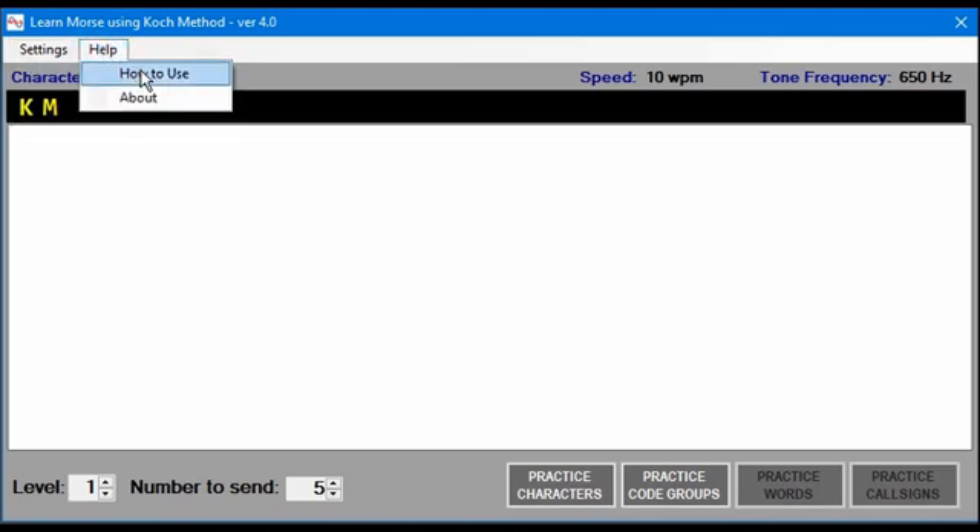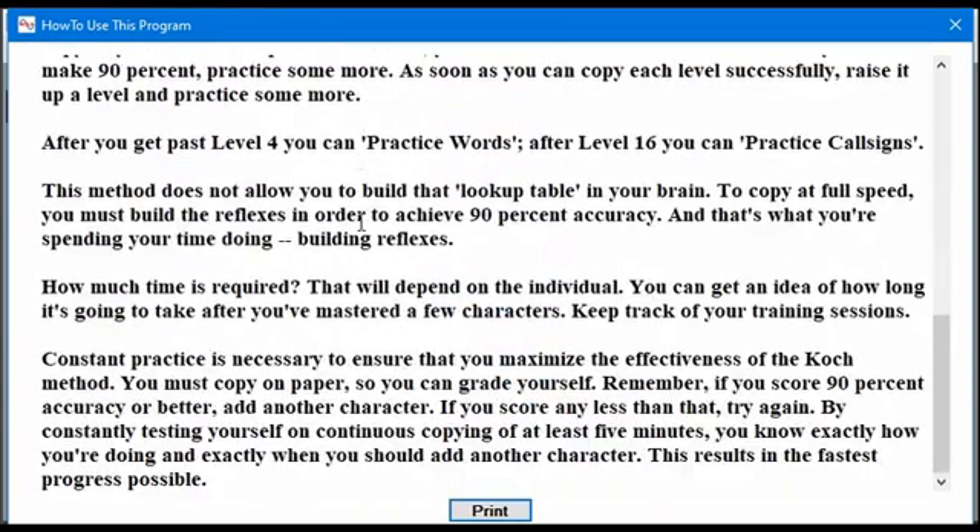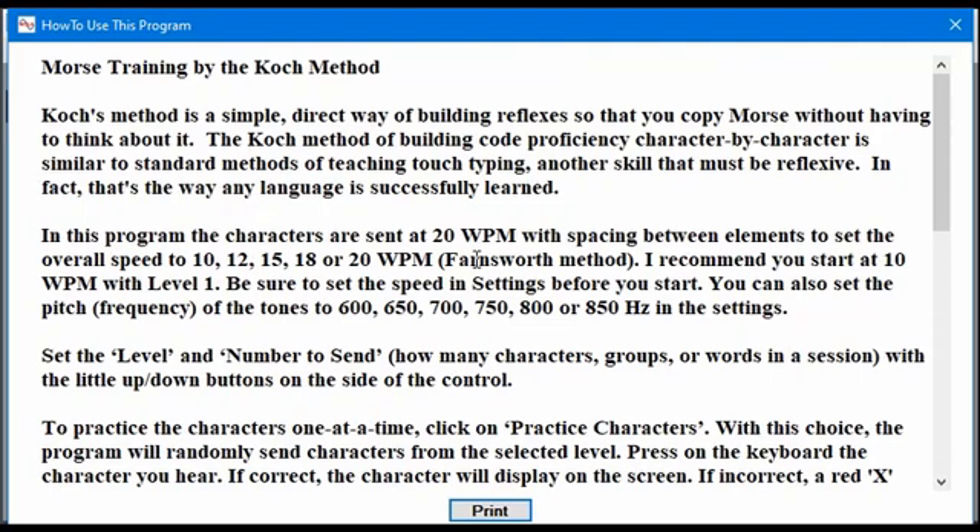In Help you can see how to use the program. It is a text document that you can read, and if you need to, you can print it and get a hard copy of it.